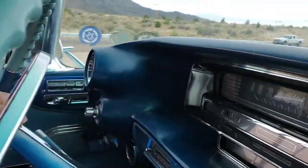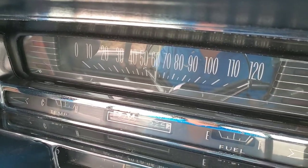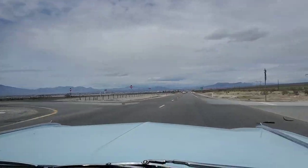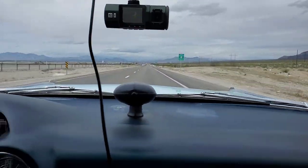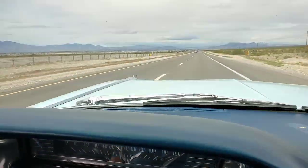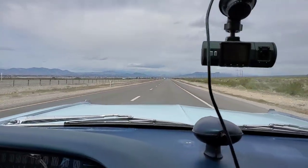The speed limit here is 70 but we're keeping it at 65. We're arriving to Pahrump. This is the sweet spot — we kept it about 65 miles an hour the whole time, right in there between 65 and 68, sometimes touching 69 and as low as 62, but pretty darn steady. It's a little bit of a gradual decline into the city.